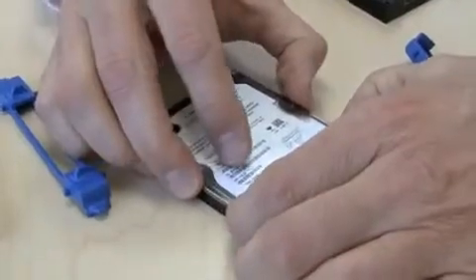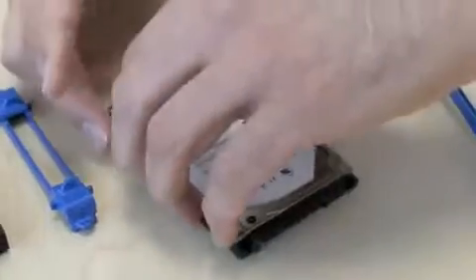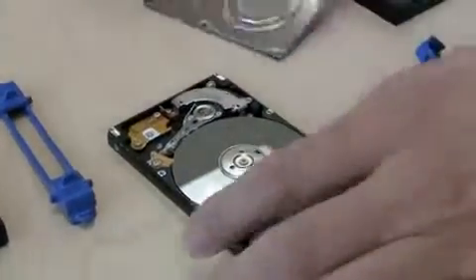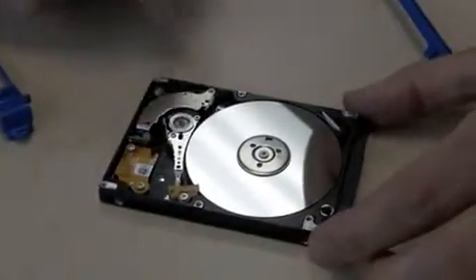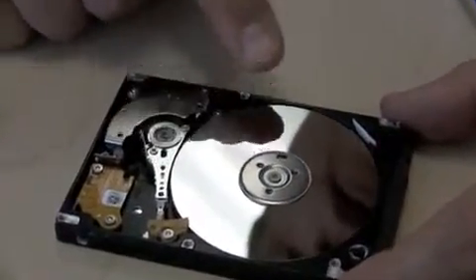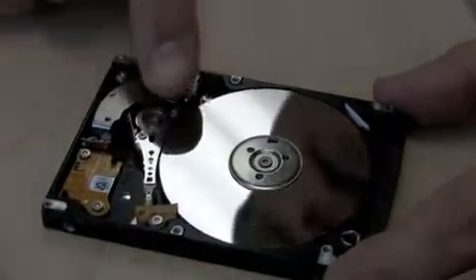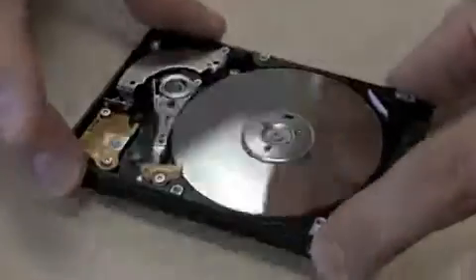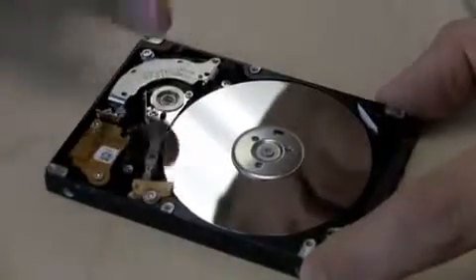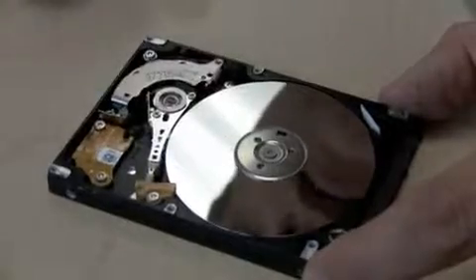Inside the mobile hard drive there are important features. First, there are sealed bearings that can last likely 50 years. A very important feature of RDX technology is the ramp-loaded heads. These are the heads that normally float over the disk while it's seeking data. When it's not in use and powered down, these are pulled away from the media and locked down. That's important because if those heads are over the disk while it's being knocked around, it's going to damage your media — a head crash where you can't get your data.